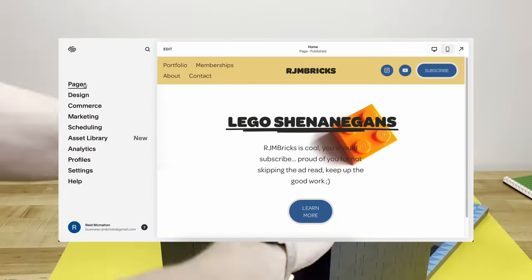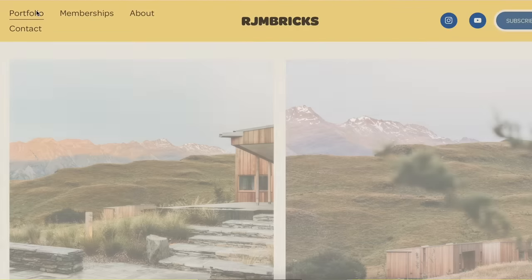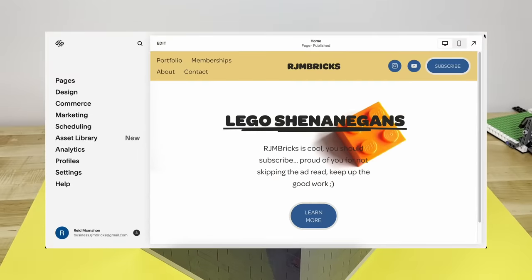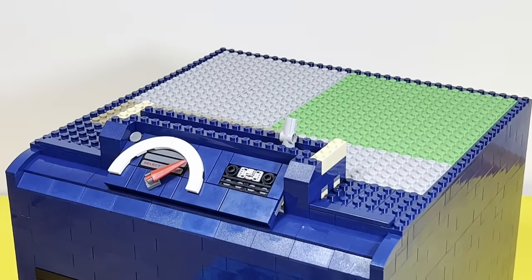Another great thing about Squarespace is all the different built-in pages to choose from, whether it's an about me page, a portfolio, or a membership area. There's very little required know-how and a ton of creative freedom to give you the perfect tools to create your own website. Then I'll add this little interface bit with the speedometer and some random dials in front of the mechanism.